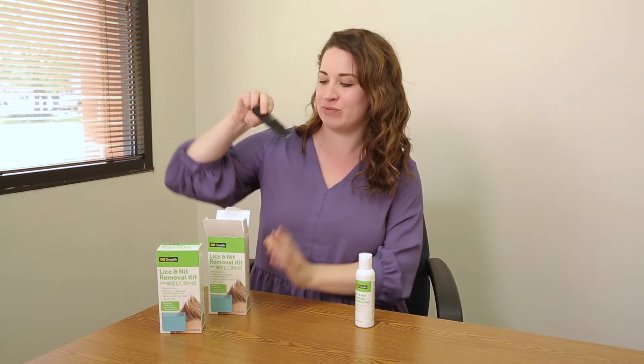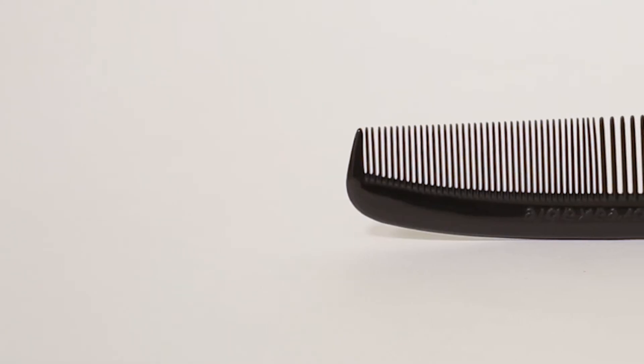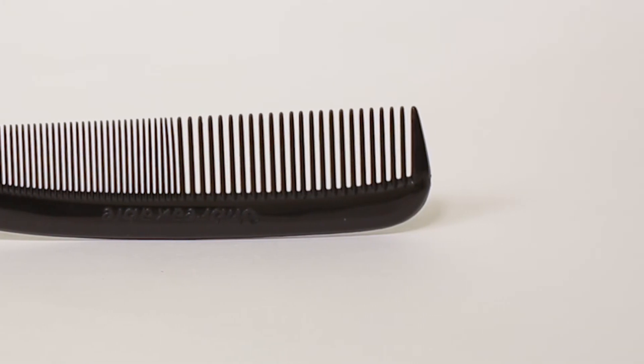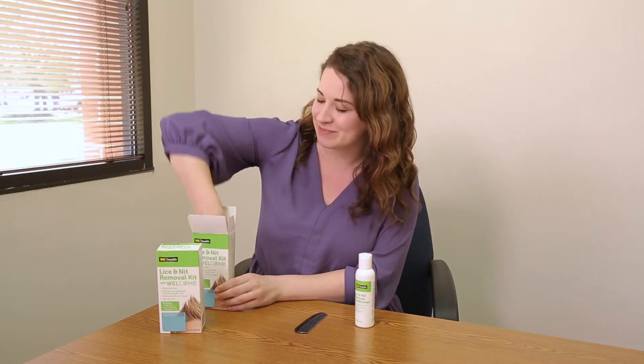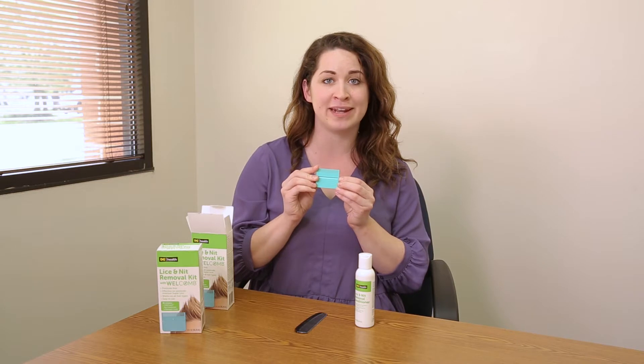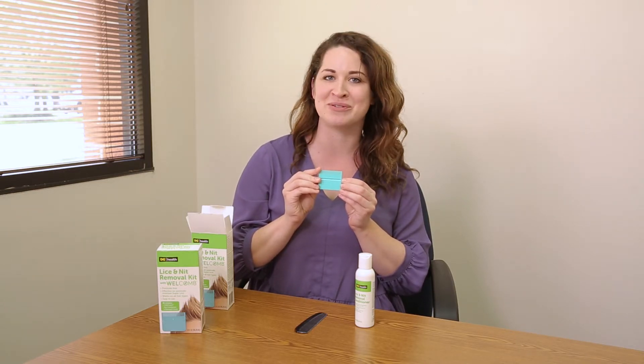Once the hair is wet and conditioned, you'll want to comb through it with this wide-toothed comb. Not only does it remove tangles, but it also evenly distributes the conditioner and gets rid of any excess. And last but not least is the WelComb. Once the hair is wet and lubricated, you can begin combing away those lice and nits.